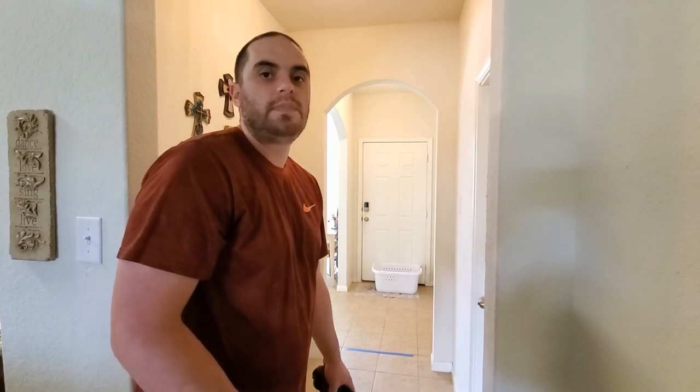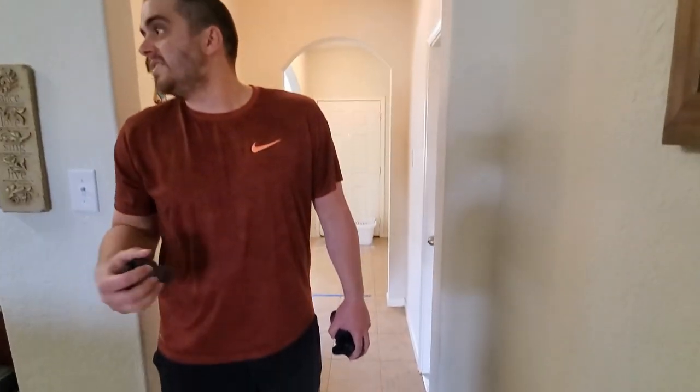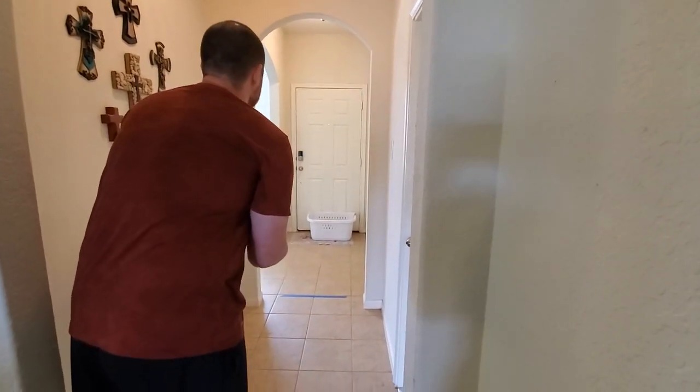So let's see what Coach can do on his first attempt. I'm going to be shooting from the ten foot line. We're going to set a timer for one minute, so let's get started. Alexa, set a timer for one minute. One minute, starting now.